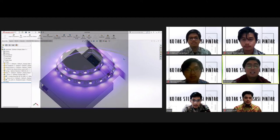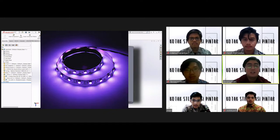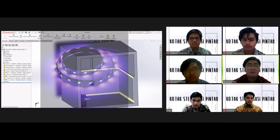LED Strip UVC yang kami gunakan termasuk ke dalam kategori UVC dengan panjang gelombang 254nm, sehingga dapat mematikan bakteri atau virus yang terdapat pada permukaan barang.